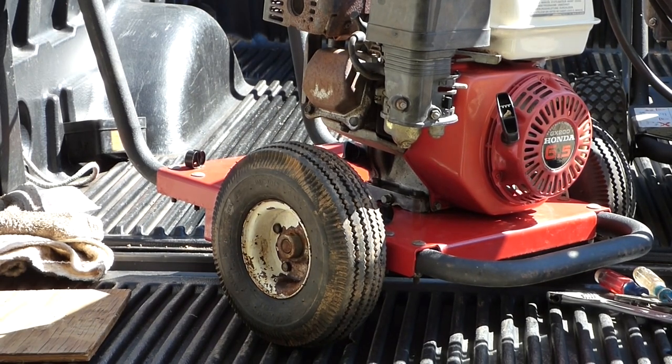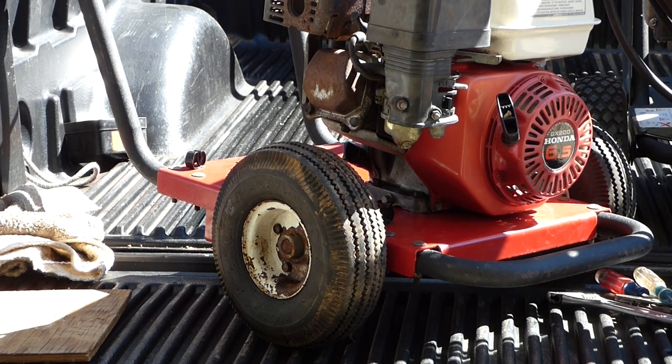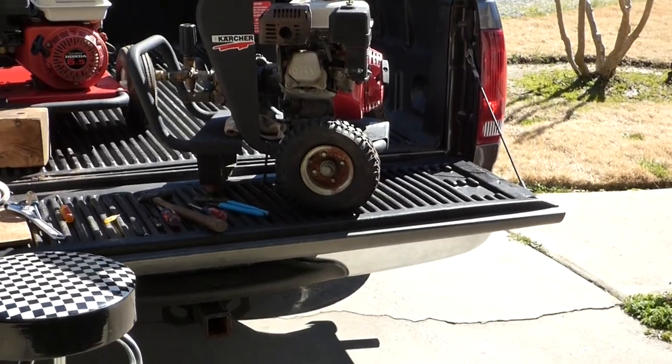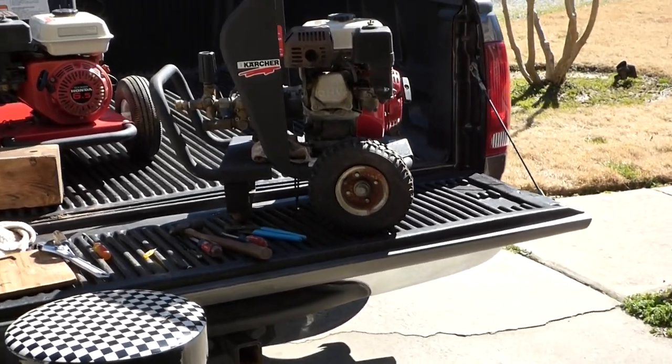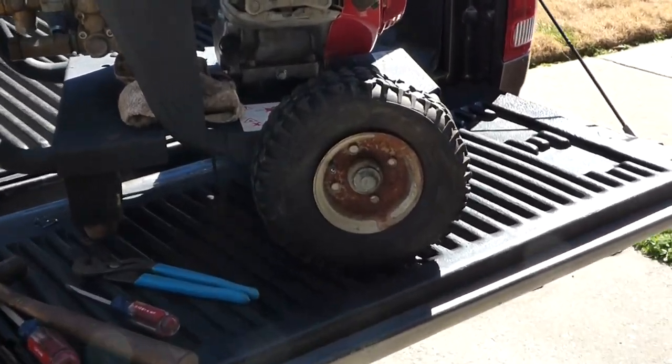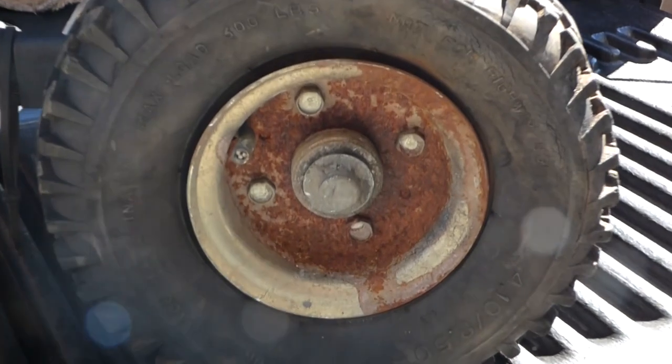We've got two good tires on this and now we'll go ahead and tackle the other one. This other wheel — a pressure washer cart — has a press-on cap that holds the wheel on.